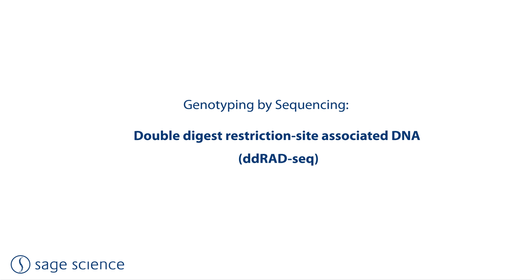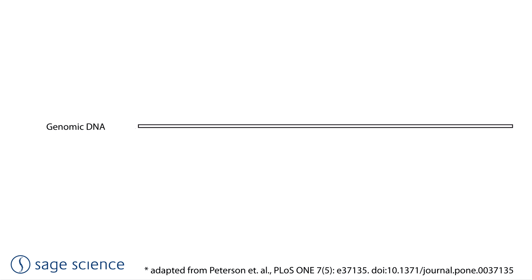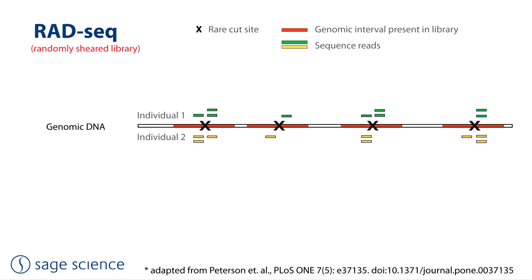Genotyping by sequencing has emerged as one of the key methods for working with non-model organisms in the absence of complete reference genomes. Double digest restriction site-associated DNA, or DD-RAD-seq, has become a popular and inexpensive method for genotyping populations for metagenomic studies. This method involves using a rare cut-site restriction enzyme and making Illumina libraries to sequence from those cut sites, using barcoded individual samples so that SNP data is used to genotype from reduced representation sequences.